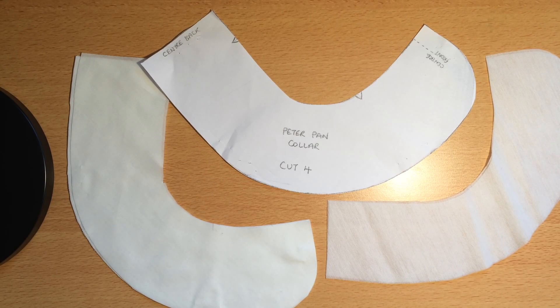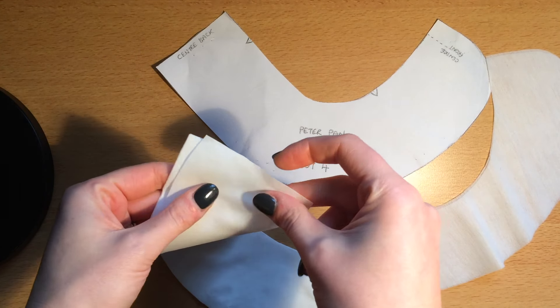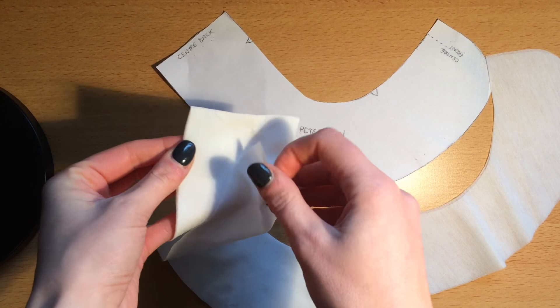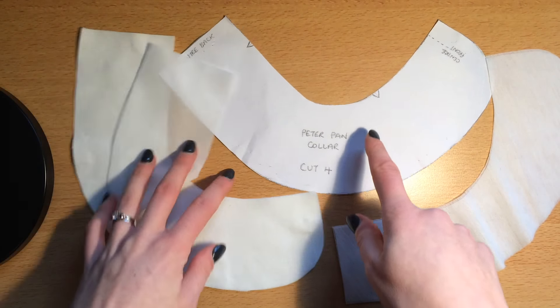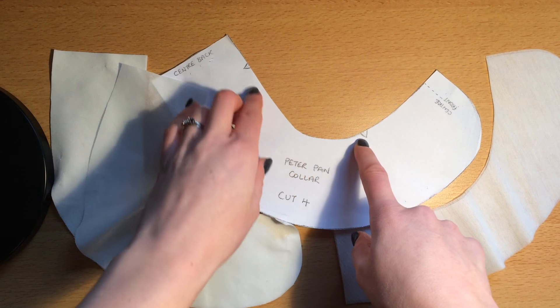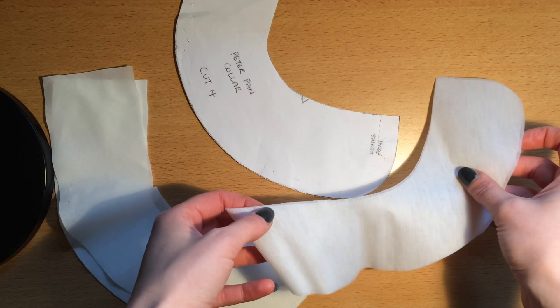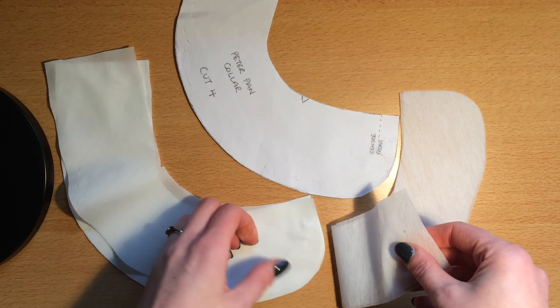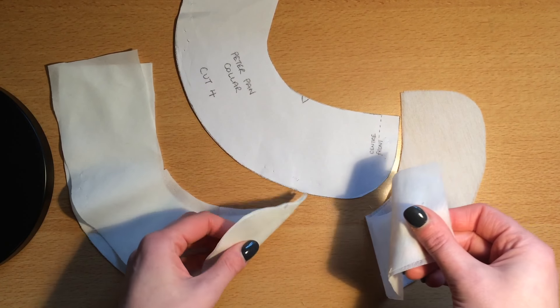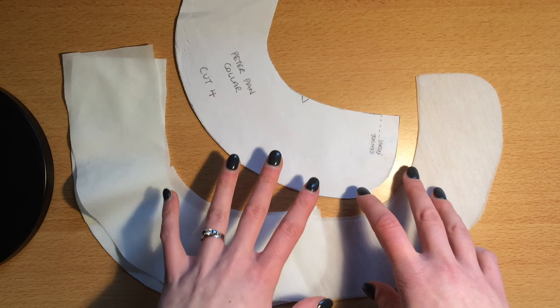The next stage in construction is to apply the Peter Pan collar. You have a pattern piece that says cut four. I've cut four pieces of plain fabric and I'm going to have a contrast fabric for this, so I've got four pieces of that. I've put little snips where the notches are around the neckline. I've also cut two pieces of interfacing. I'm going to interface two of the collar pieces because my fabric is very thin. You can leave the interfacing out depending on the weight of your fabric or how heavy you want the collar to be.